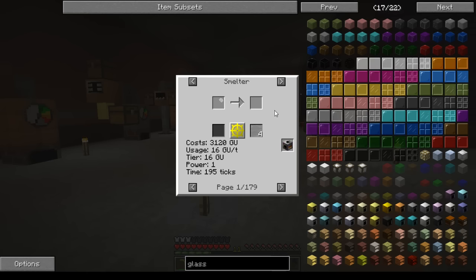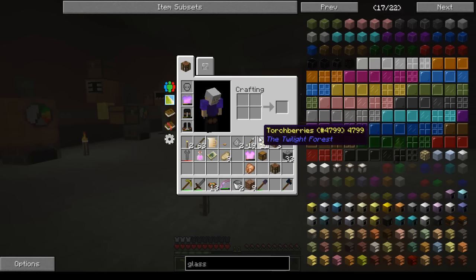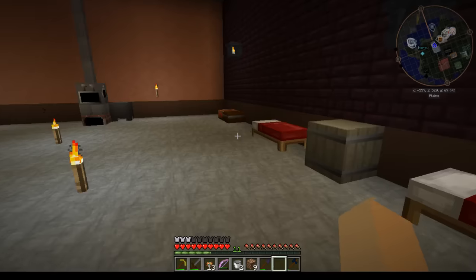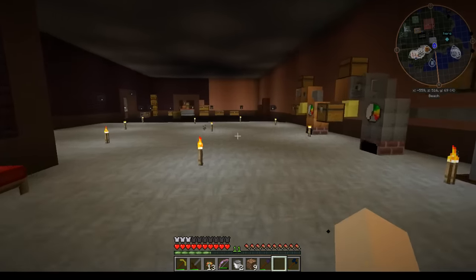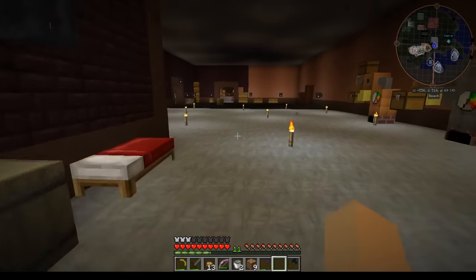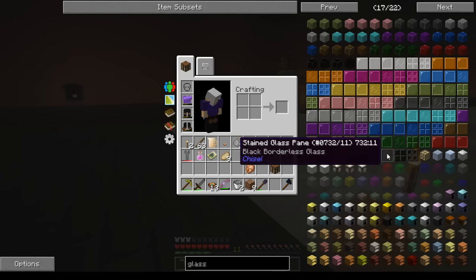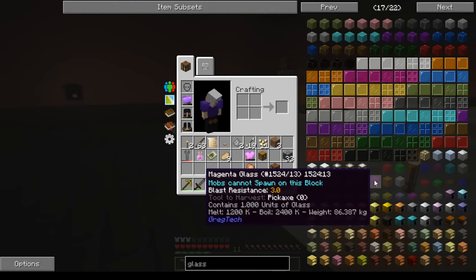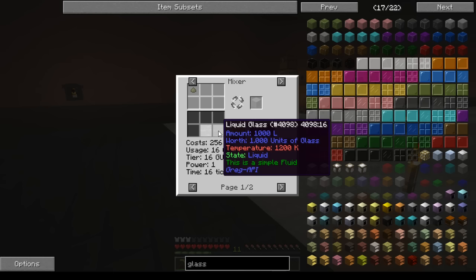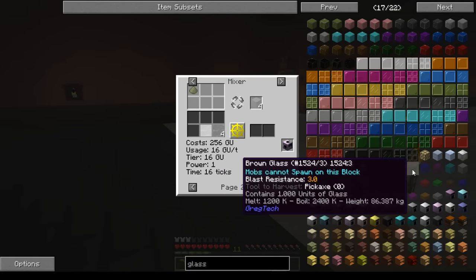You should be able to do this in a mixer, and with a measuring pot you should be able to pull the liquid glass out of a crucible — might even be able to do it in a measuring bowl. Unfortunately I don't have the sodium bisulfite yet because I don't have sulfuric acid, but I will definitely try that out as soon as we get to that point. If anybody tries that beforehand, let me know. Glass is a simple fluid, not a gas, so it should definitely work in a mixing bowl. That's how you make your GregTech colored glass.